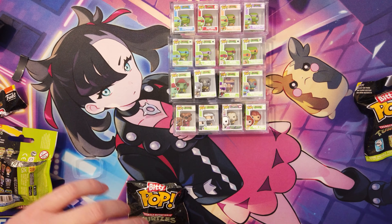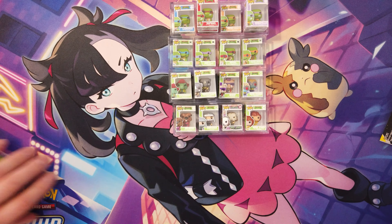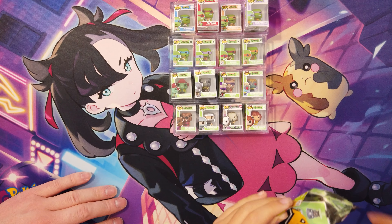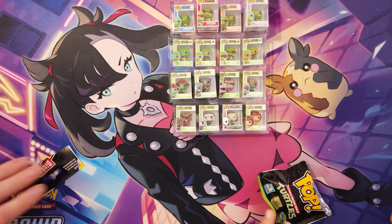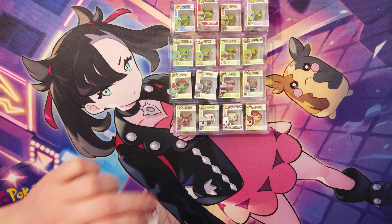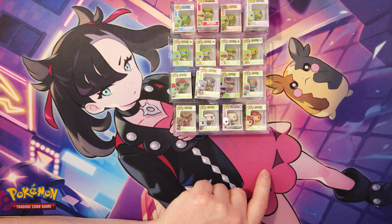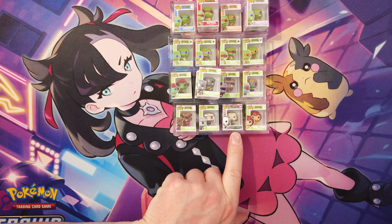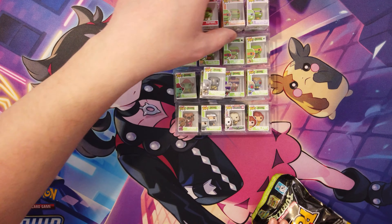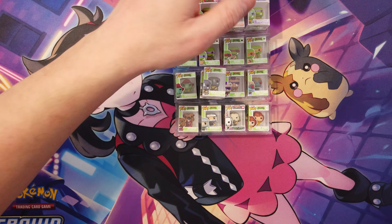We've got a Raph — we've already got a Raph. There's Donnie there. Put him on top of Donnie. Another one please. Rocksteady again. I really want to know if you can get these unlisted ones. We've got the Baxter Stockman, the Bebop, the Casey Jones — and Leatherhead. We don't know yet. If you know, let us know.